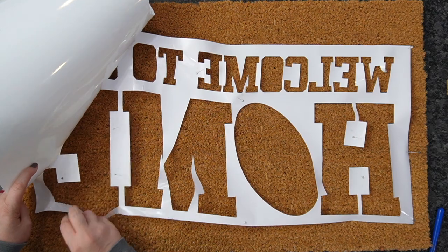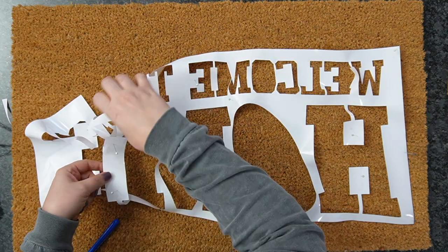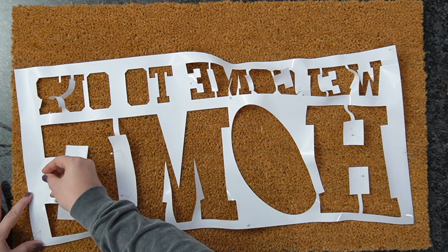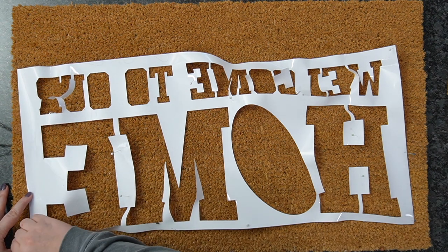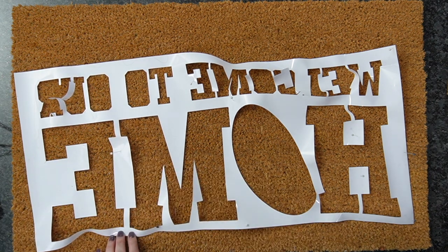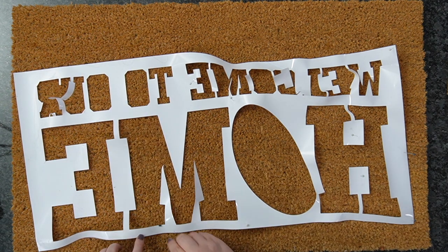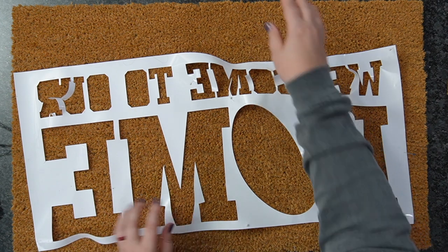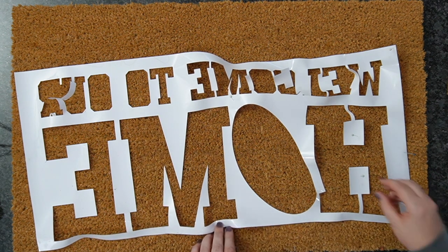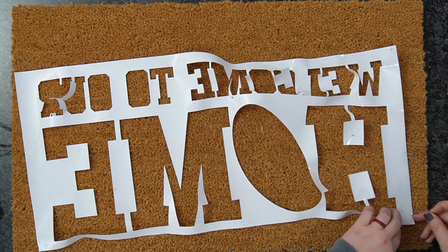As I go along I'm adding more push pins — we'll pull them out in a minute. We're nearing the end, being careful to get the rest off. Now the reason I recommend removable vinyl is because if it sticks to itself, it's a lot easier to separate. With permanent vinyl, there's really no separating it once it starts to stick together. So highly recommend stencil material or removable vinyl.